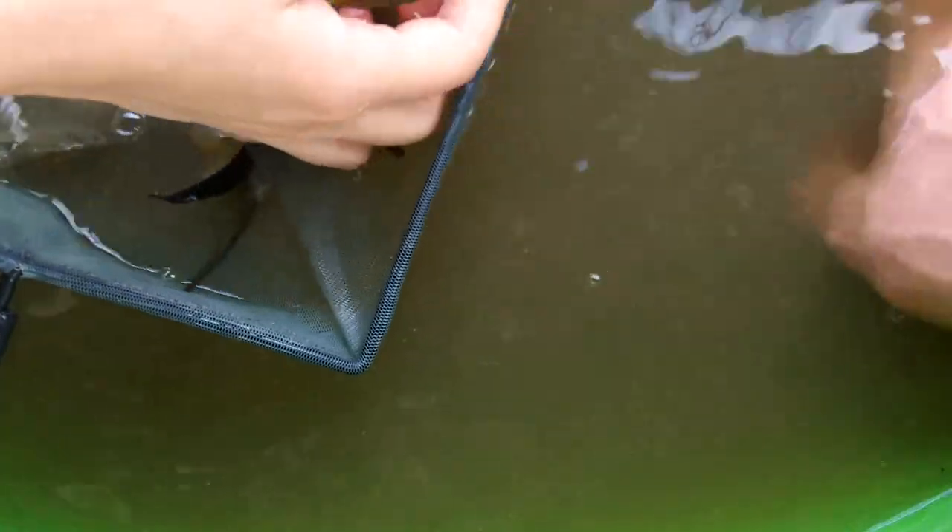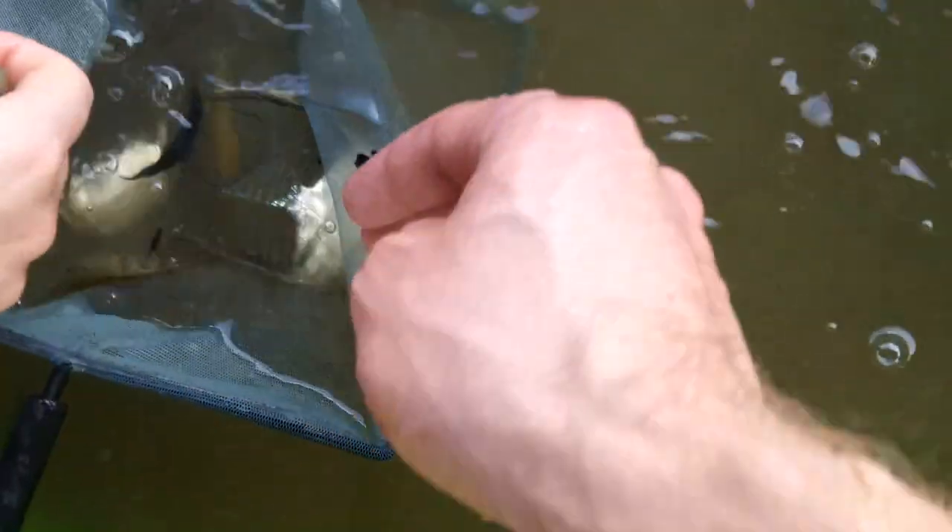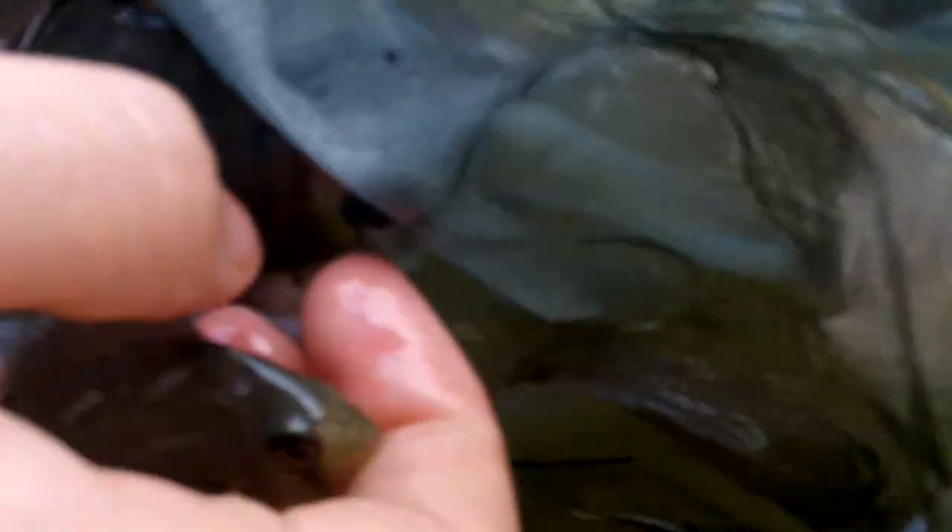You got the Pym maculatus? No, but there's one that looks a lot like it in here. Yeah, hang on to that one. Is this from your stock? This is from the same stuff here, on the creek. I don't know what that is. Hang on, I know you got some chocolate cichlids in there. I'll get them. Maculatus is in the river.